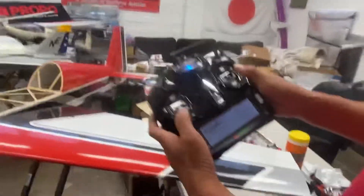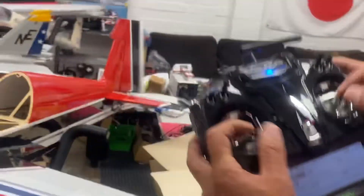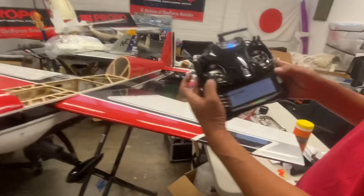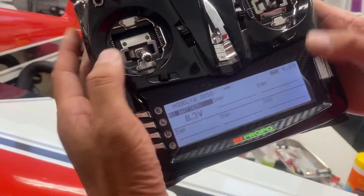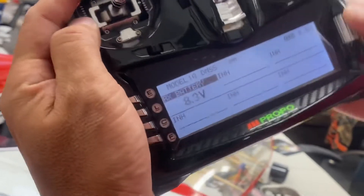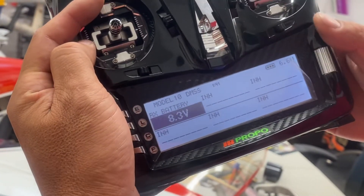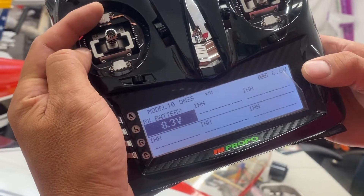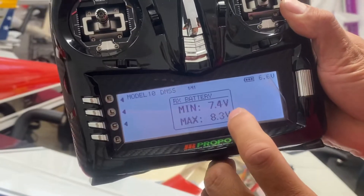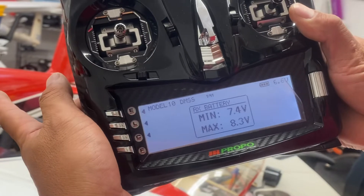So when you shake the stick — shaking the stick — see the number changes. And then when you set the cursor right here and click on it, it shows the maximum and minimum voltage towards the receiver.